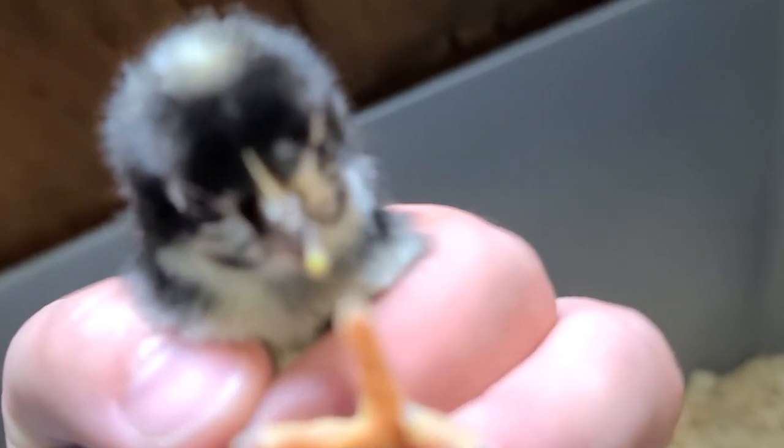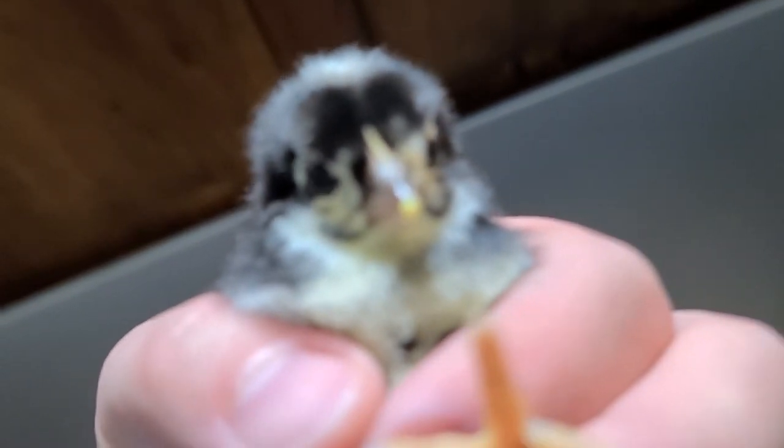Last fall we ordered some day-old chicks and put together a flock of laying hens plus a couple roosters. Now that they've gotten old enough we're starting to get eggs just about every single day from them. We're not only getting eggs from these chickens, but we picked some dual purpose breeds that would be good for egg laying and also butchering for meat.